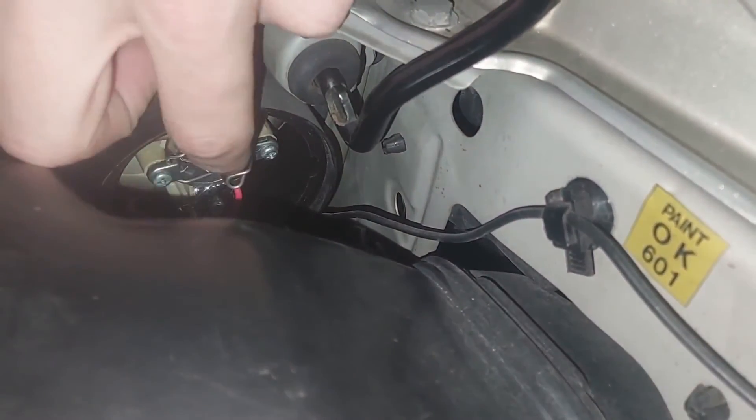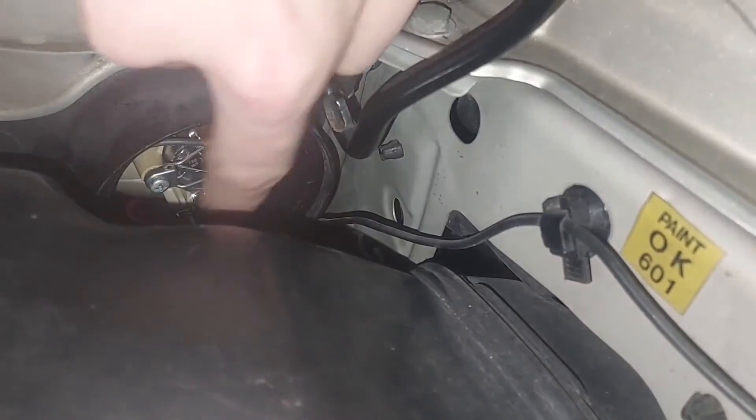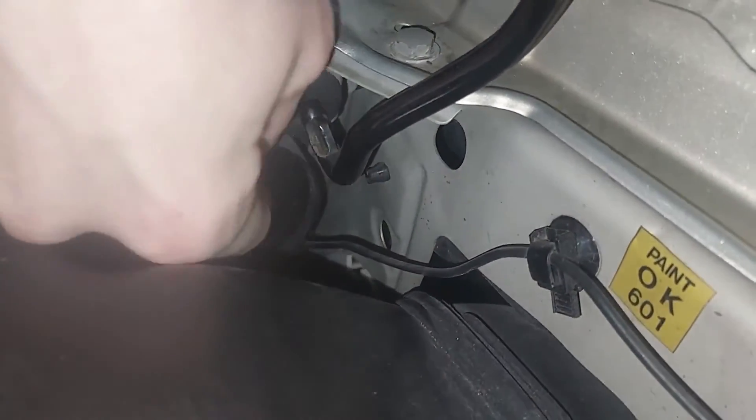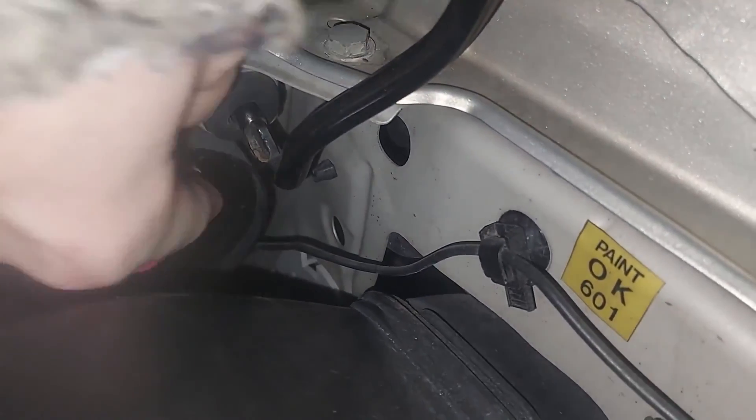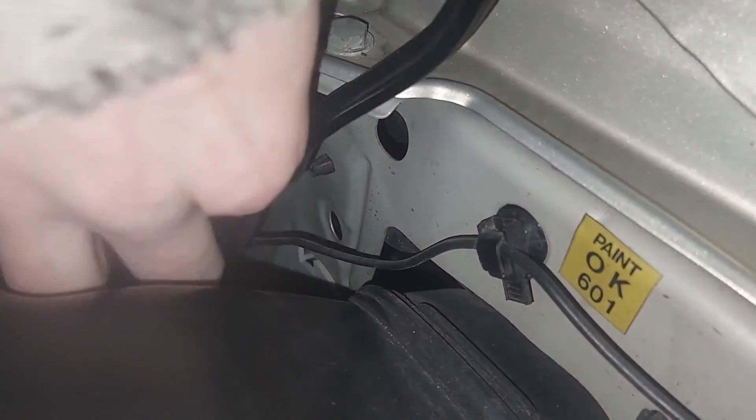It's back in there, and this was the piece we popped loose before — you're just going to push that down and around to lock your new bulb in place.